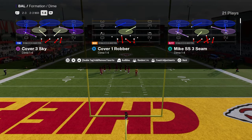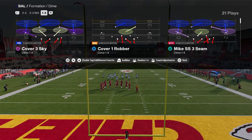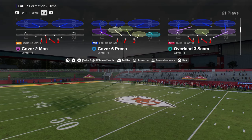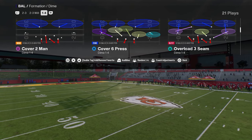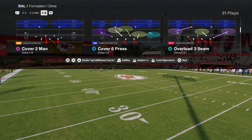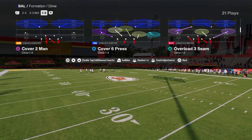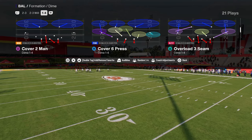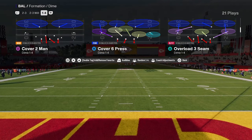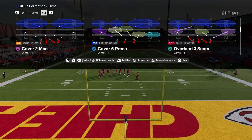It's going to be out of the Dime 146 or the Dollar 326 — either one of those is perfectly fine for this. And this is going to be the Cover 2 Man. What makes this defense so effective is that man coverage every single year is one of the best ways to play defense in the beginning of the year. This is going to work in MUT, this is going to work in regs. This is a base, coverage-based defense that is just going to stop a lot of different things. And in fact, in real life, Cover 2 Man is one of the most difficult defenses to beat.